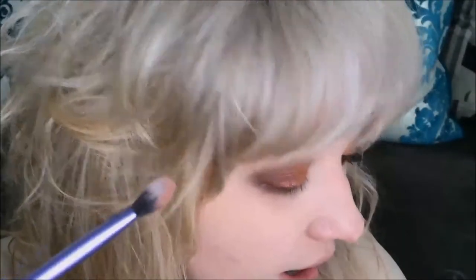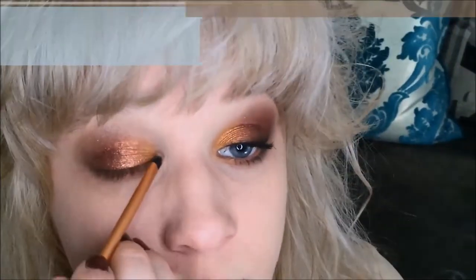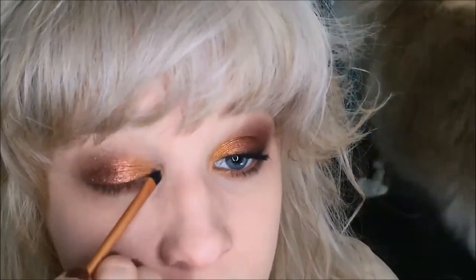Now I'm going to take what's left of that Bright Copper and apply it right underneath the middle of my bottom lashes so it matches up with the top. Then I'm going to use a Real Techniques Detailer Brush and go into the shade New Penny, taking a little bit and applying it on the inner corner of the eye as well as right underneath the bottom third.